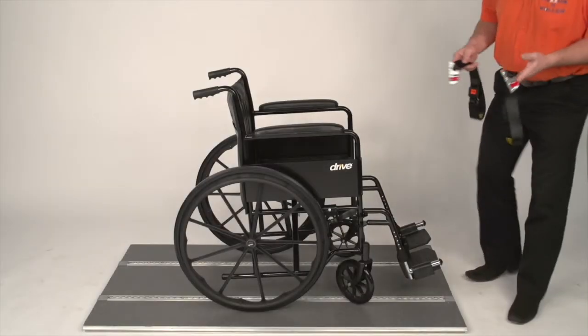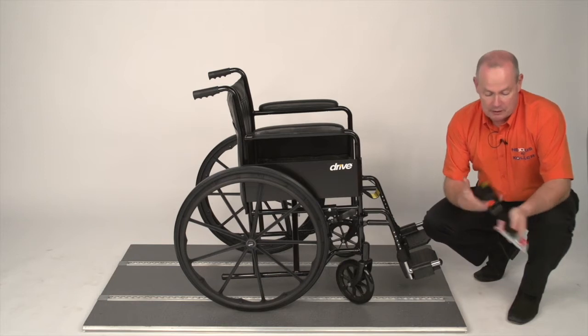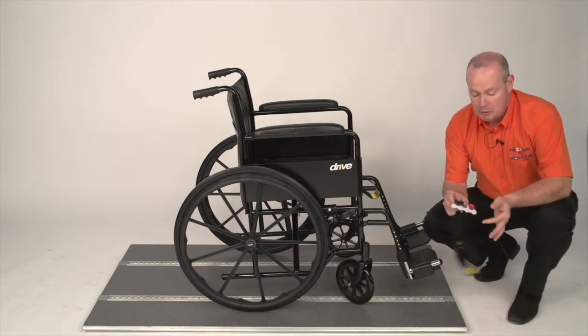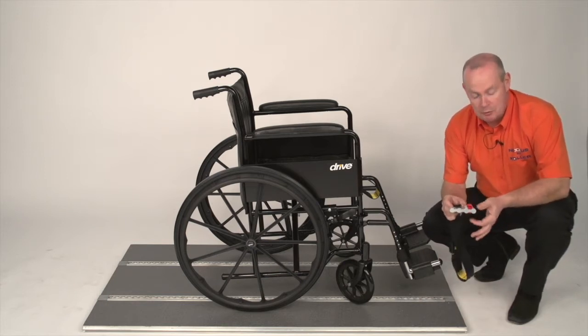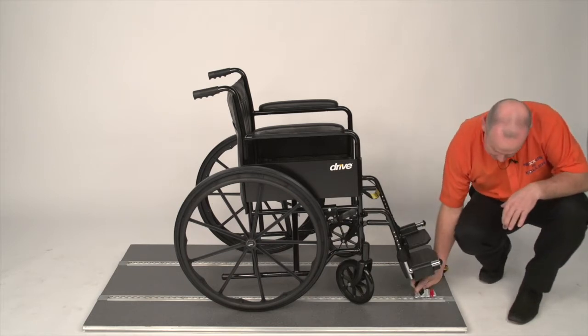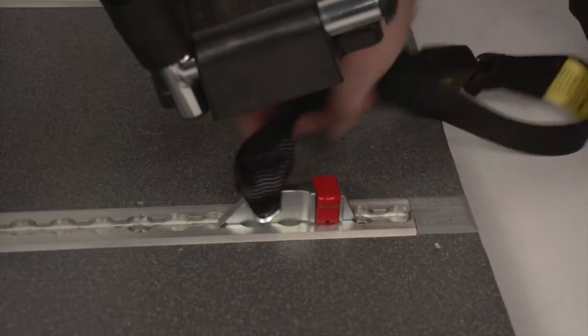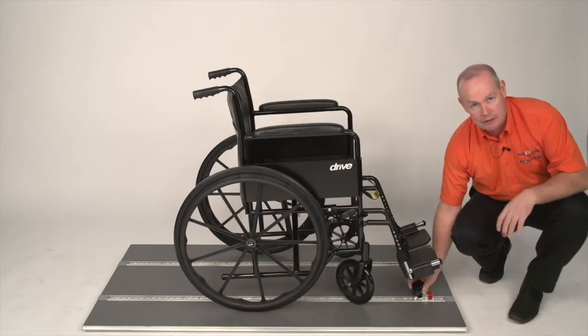We're going to start off by securing the wheelchair using the front straps. The front straps are webbing with a buckle, tongue, and a clip on the bottom. When you put the clip into the track, the most important thing is you don't touch the red plunger. You put the clip into the track by tipping it slightly forward, pushing down — the plunger will lift up, go forward, and you'll hear it click.